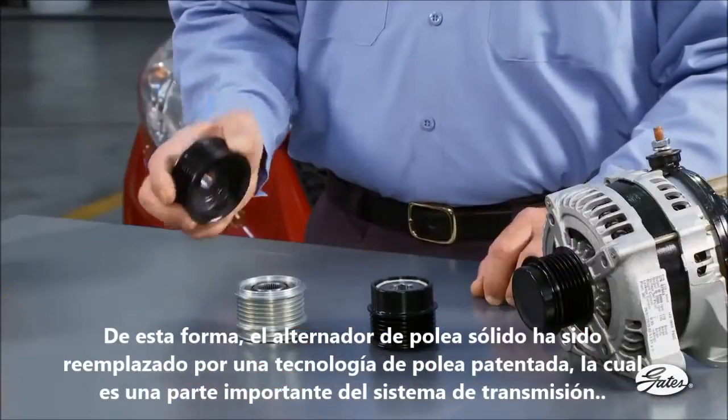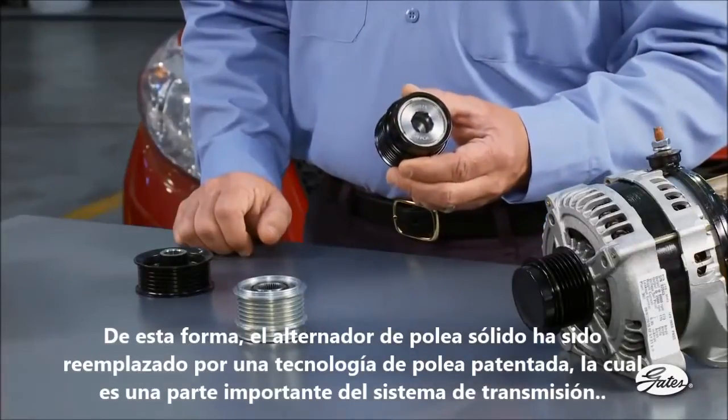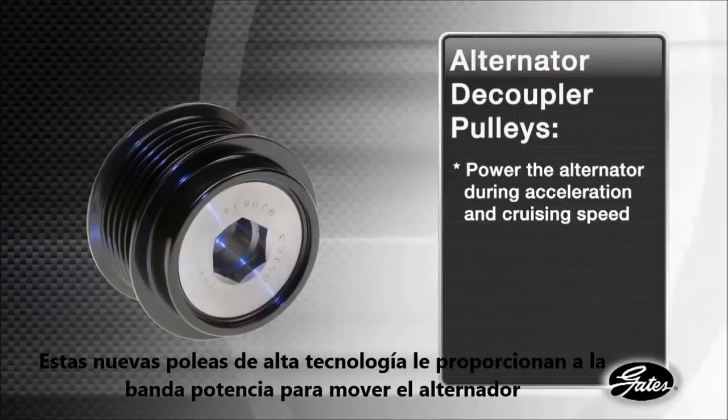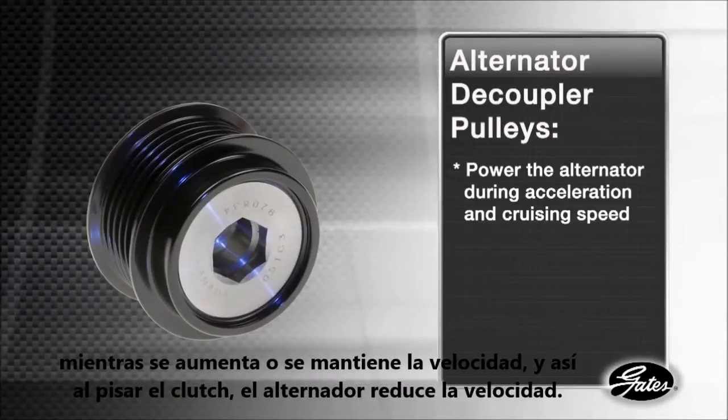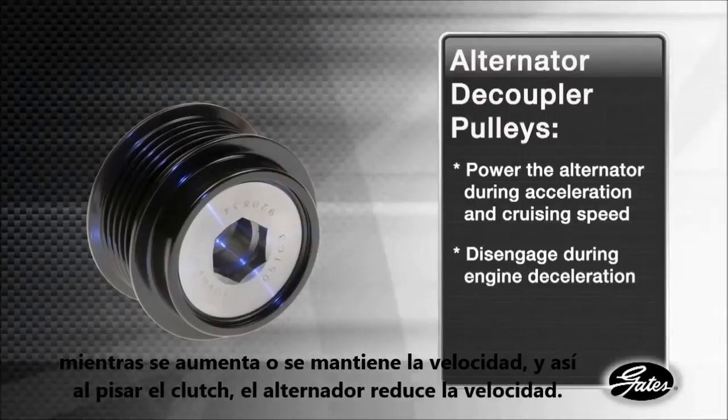Solid alternator pulleys have been replaced by a patented pulley technology that is an important part of the drive system design. These new high-tech pulleys allow the belt to power the alternator during acceleration and cruising speed, but decouple or disengage from the alternator during engine deceleration.